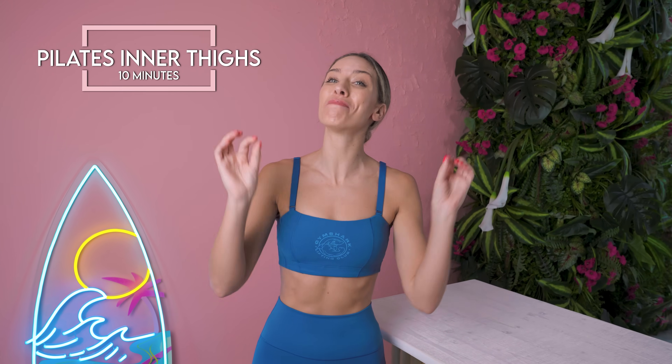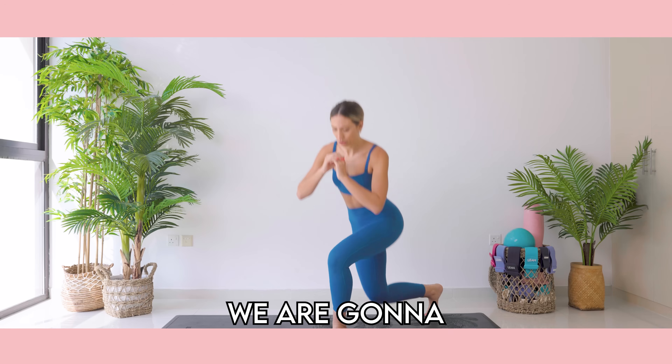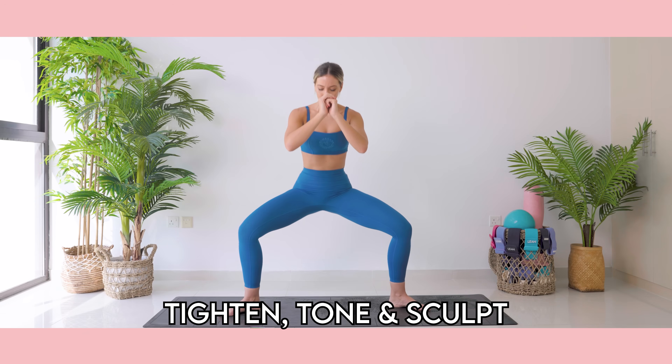This is your 10-minute at-home Pilates inner thigh workout. We are going to tighten, tone and sculpt into this area right here. You are going to feel the most incredible burn. I want you to do this for 14 days and let me know how you get on in the comments down below.